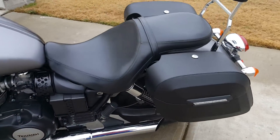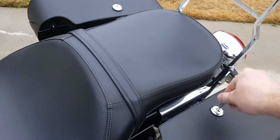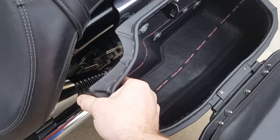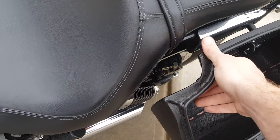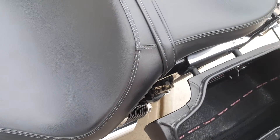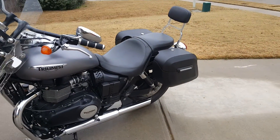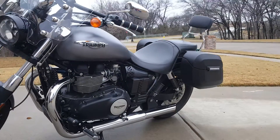These bags are great — hard construction with the waterproof leather and a nice lining on the inside. I had to go with the cutout option for the shock because with my wider seat, I couldn't fit the stock bag on there. So I went with the cutout, and now it fits perfect — never have any issues.